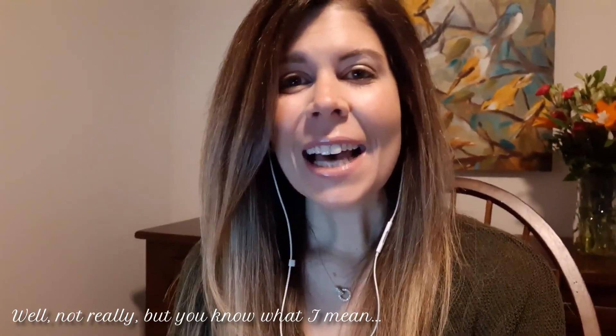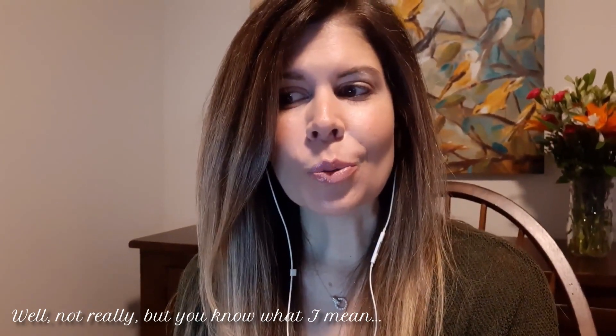Good morning, YouTube. It is Thursday, and I'm at school. I thought it would be helpful to show you what a day of distance learning looks like for me, so that you can incorporate anything that you see into what you're doing with your classes.